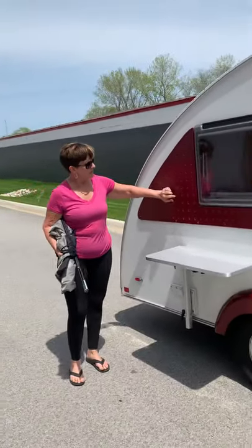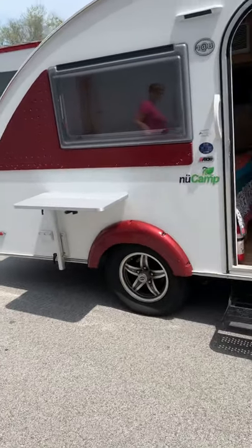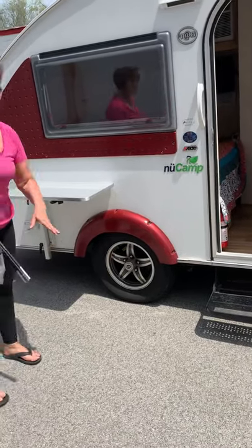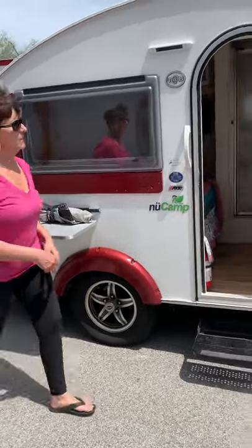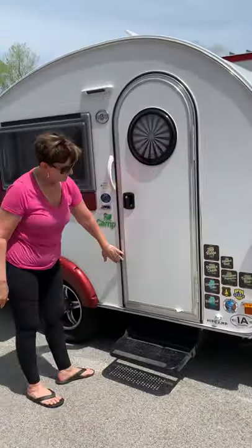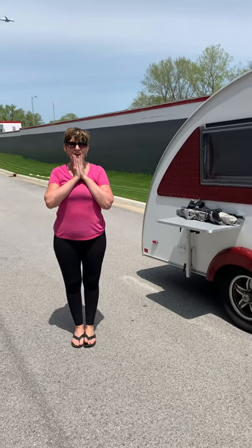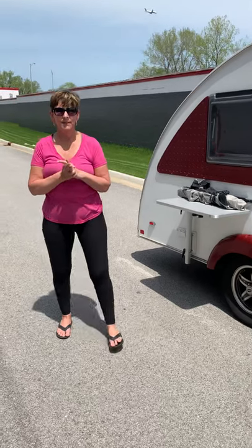I just want to mention that the grates on here, the window trims, and the fenders are a custom color — there'll be no other camper with that color. We will be selling this camper for $19,900. Very sad, but we hope that we can find a good home for it. Thank you.